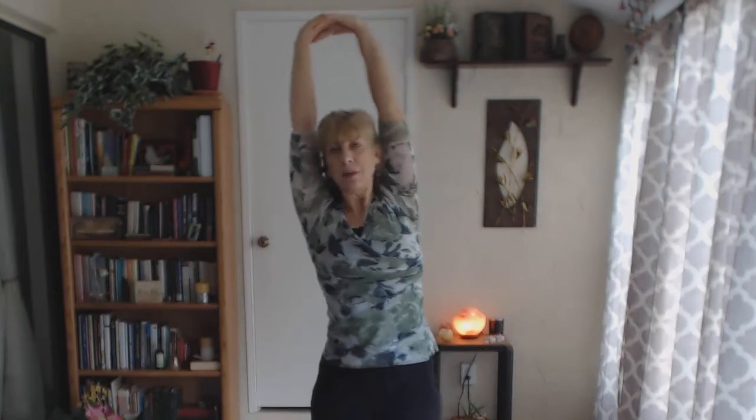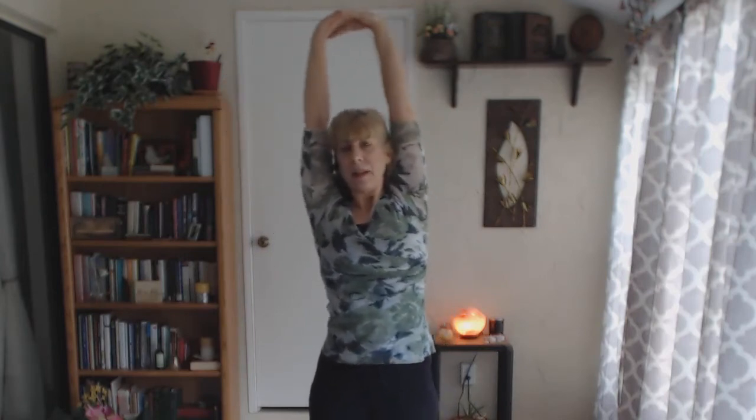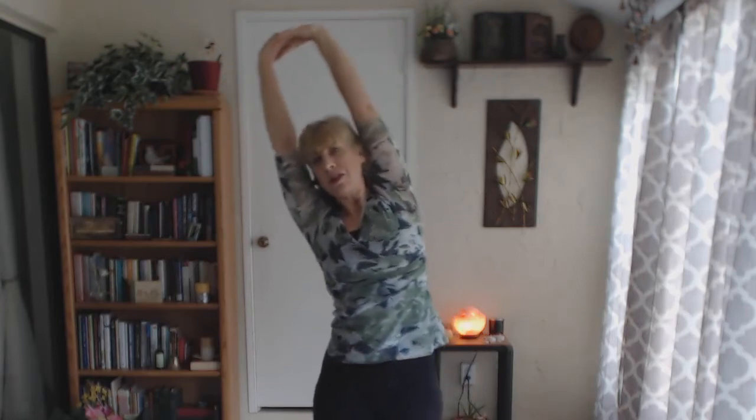One more time on that side. Nice deep inhalation, pressing the palms up — this is really good for a nice stretch in the arms. Exhaling, also very good for the shoulders. You're opening up that side body, and you're working the spine. And now we do that same whole thing on the other side.